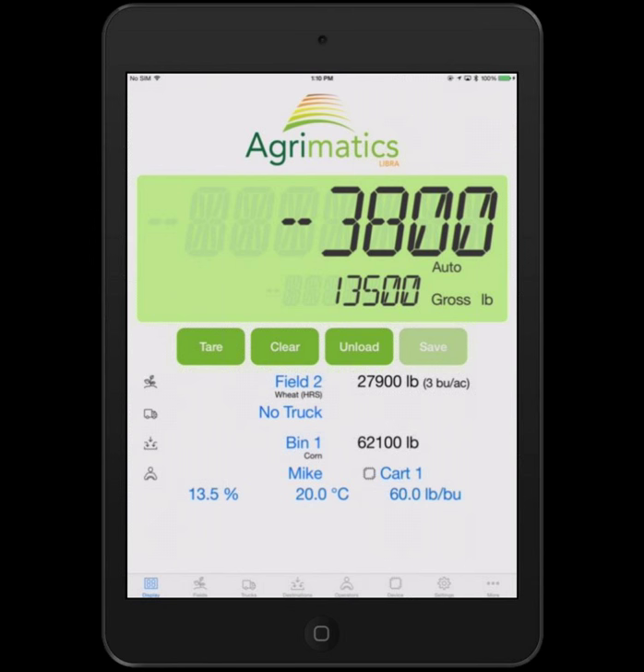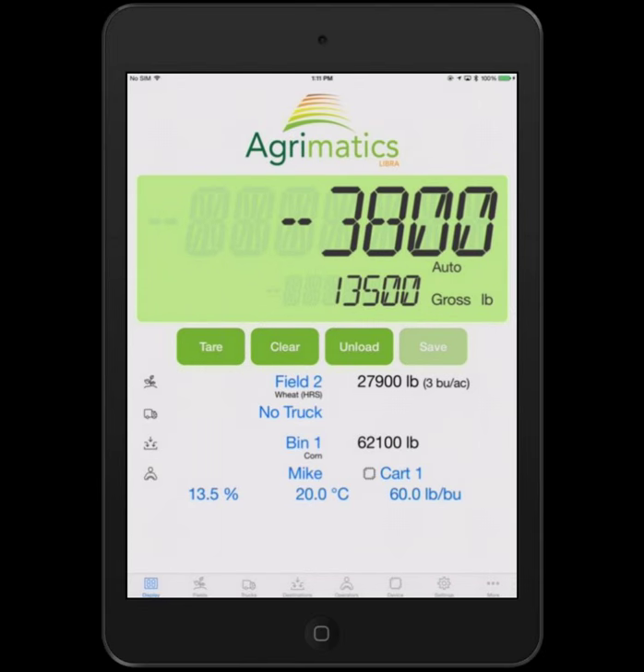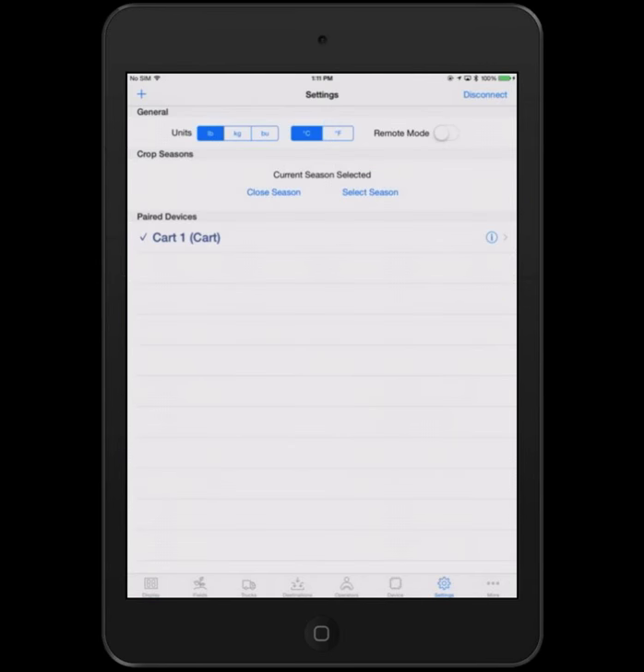When no truck is selected, the flow works a little differently — it goes from the selected field directly to the selected destination. Looking at the main page: if you look at the light green LCD area, you'll see the word 'auto,' meaning automatic load detection is enabled. There's also the tare, clear, unload, and save buttons. The unload and save buttons are for those who want to override the automatic nature and do something manually — you can tap unload, select from a few options, and then hit save.